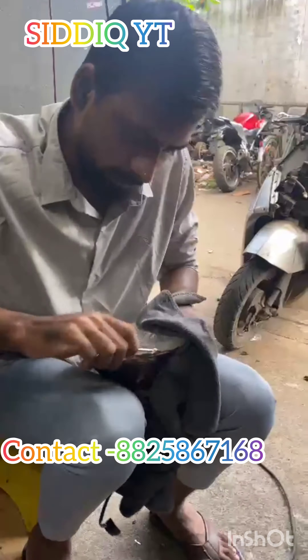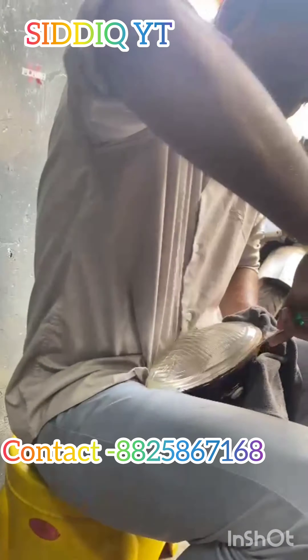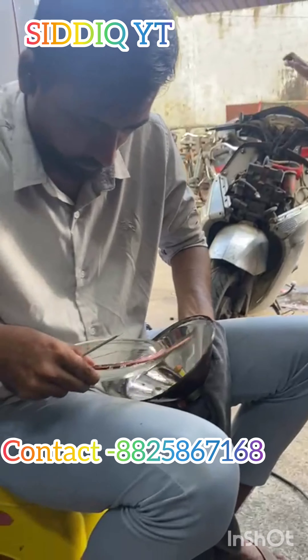Today, I am going to modify the classic 350. It is very simple, but that's why we are very smart.